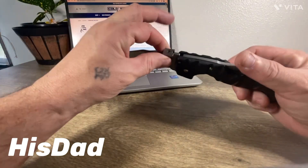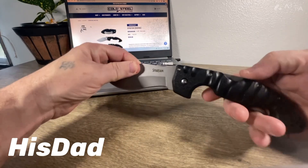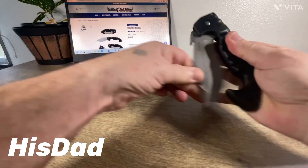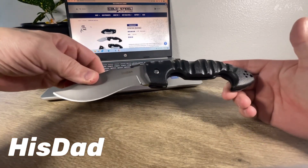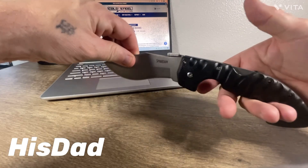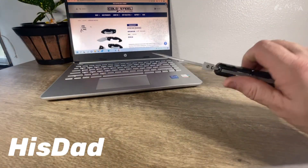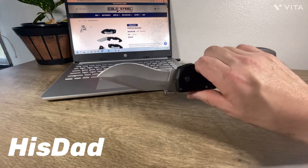They've got this special attachment right here which goes into your pocket, and when you pull it out — or deploy it as they say — the thing pops open as you're pulling it out. You grab it right there and away you go, and you've got a combat knife.